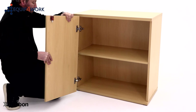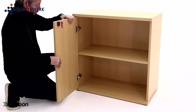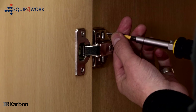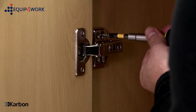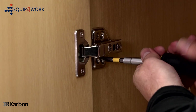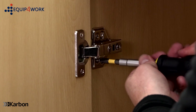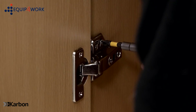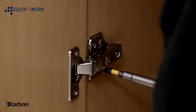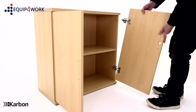Position the left door to the left-hand side of the carcass, making sure the inner lock is pointing to the top of the cupboard. Align the holes in the hinges with the pilot holes in the side panel and secure with the 15mm screws. You may need the help of another person to support the door while you attach it to the carcass. Repeat this step with the right-hand door.